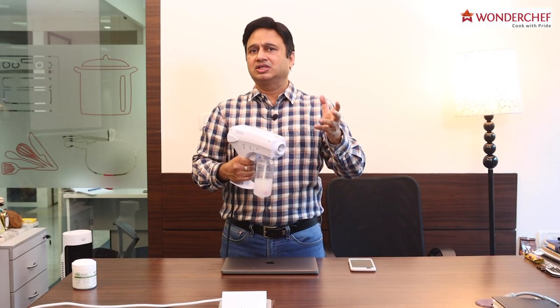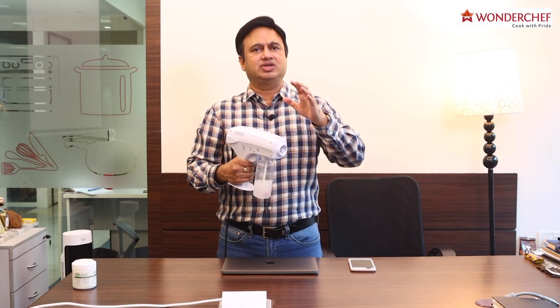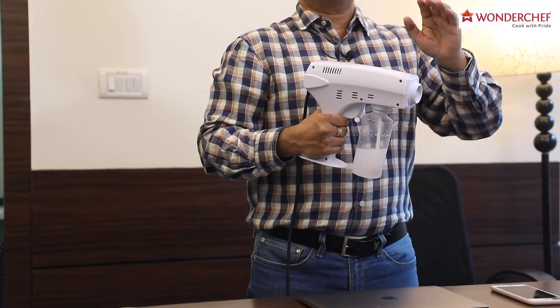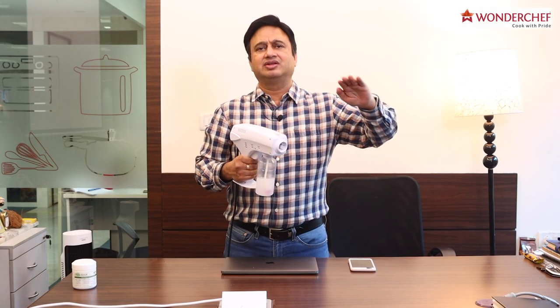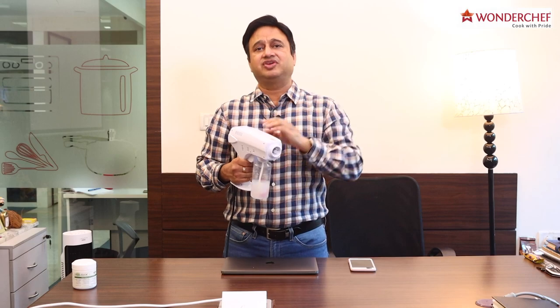So you just saw how with the power of steam we can clean even the nooks and corners. The steam gets vaporized and a thin layer of disinfectant is laid over all the furniture and goods, making them free of microbes and bacteria. There is always something special about a Wanderchef product, backed by our warranty.